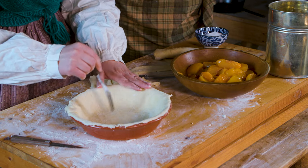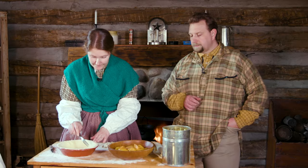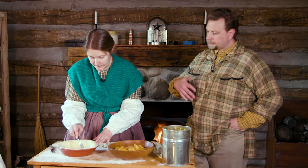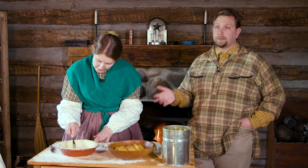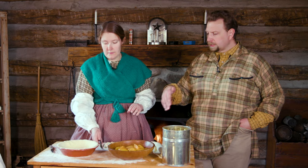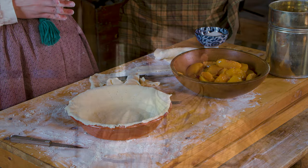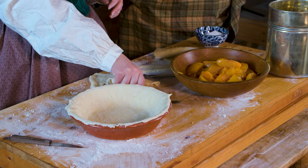Next you want to poke holes in your pie crust to keep it from bubbling up and cracking. Today we're not going to blind bake this — it's not in the simple instructions from the cookbook — but you could put pie weights or dried beans in there, start the cooking process on the bottom crust, then add the filling. That could help ensure you don't end up with a soggy crust, but since it's not in the cookbook, we're just going to go for it.